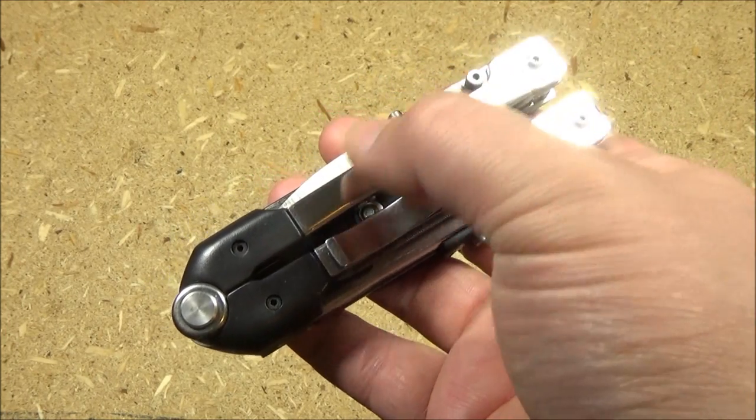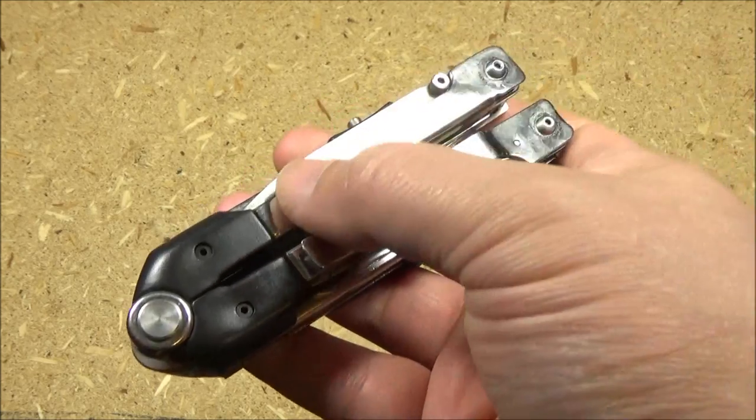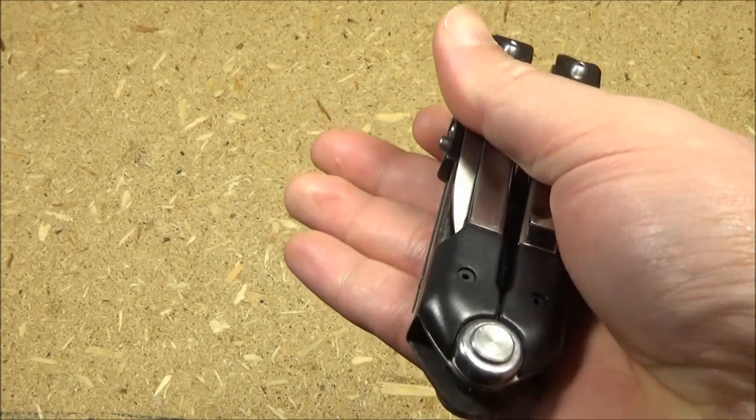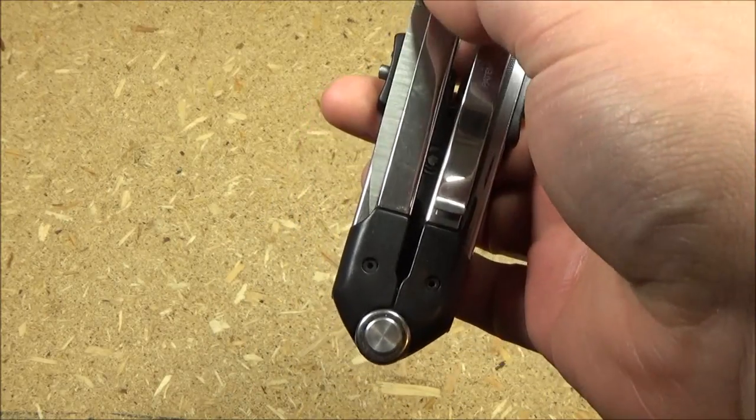One thing I don't like about this is the very high polish satin finish. Not only is it really highly reflective, which is bad for the military guys out there, but it's also a fingerprint magnet.